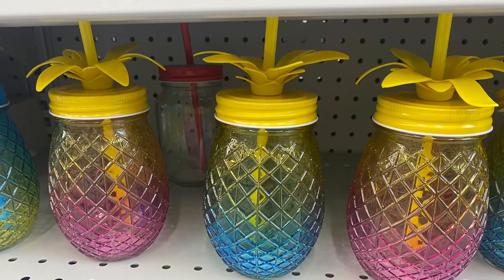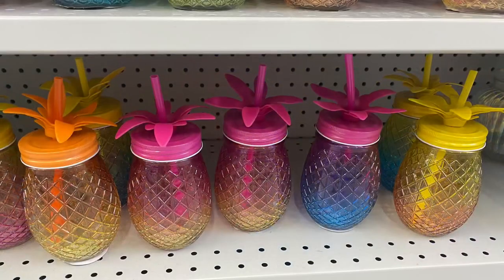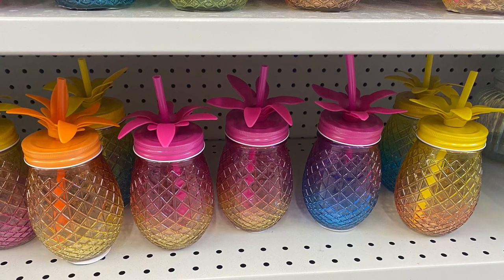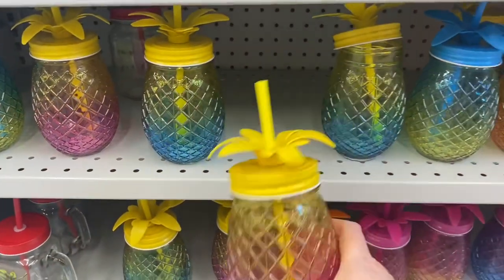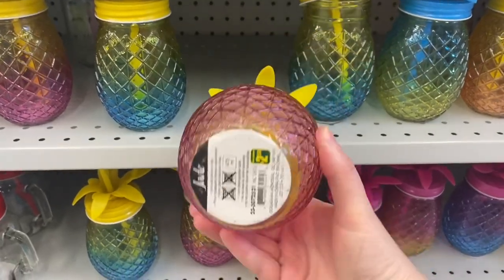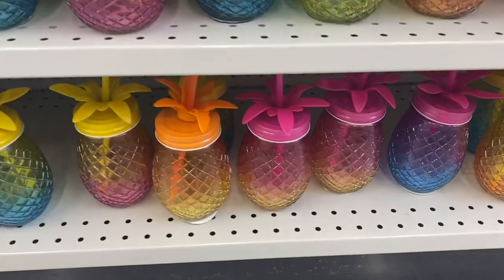These glasses are really fun for summer with the pineapples. They came with yellow on the top, blue, orange, pink, and then the iridescent colors below — very pretty. Love those. Came with a straw as well — $2.50 for those. There's a bunch of different colors there.